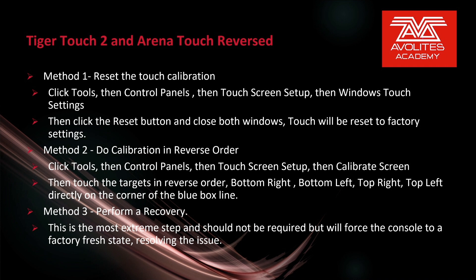Method 3 would be to perform a recovery. This is the most extreme step and should not be required, but will force the console to a factory-first state, resolving the issue.